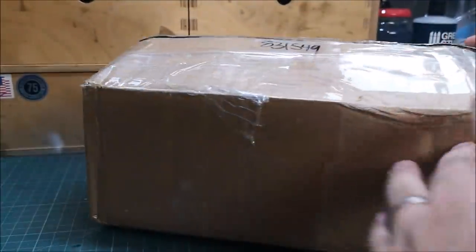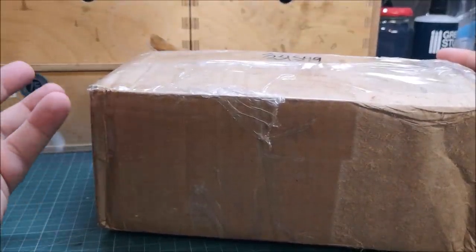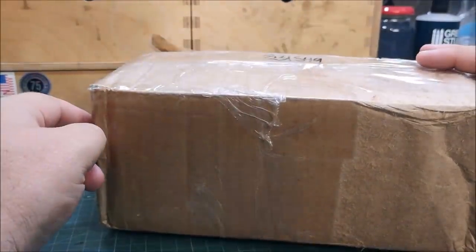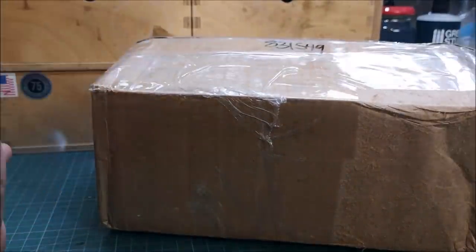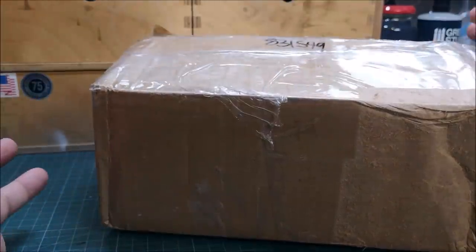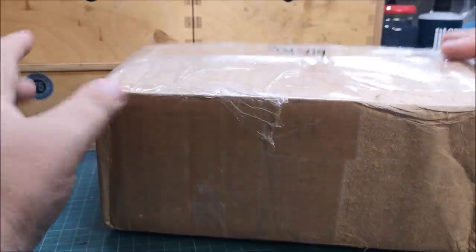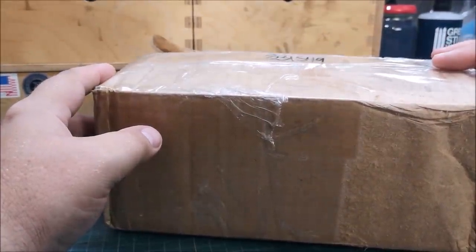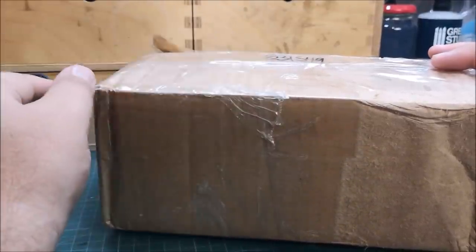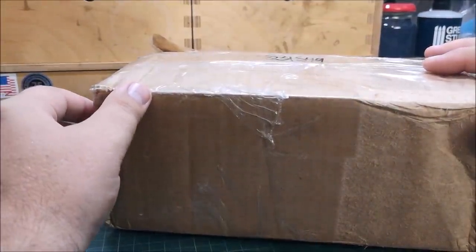Welcome back to another Matchbox Garage unboxing video. I've ripped off the tag on here, but I know this is from our friend Tony Bellini over in the beautiful United States of America. We've had many from Tony now — he likes to send them to all of the die-cast creators, and I enjoy watching other people's unboxings as well as very much enjoying the unboxing on my own. So thanks again, Tony. We've been expecting this one and today it arrived — let's see what we got.